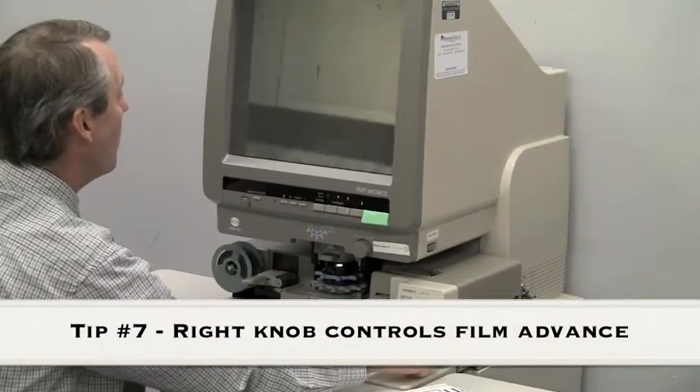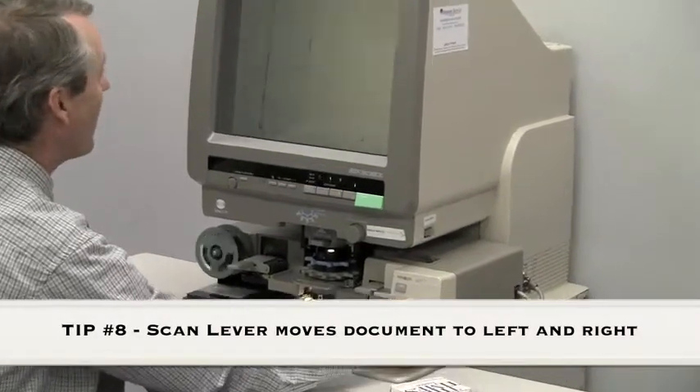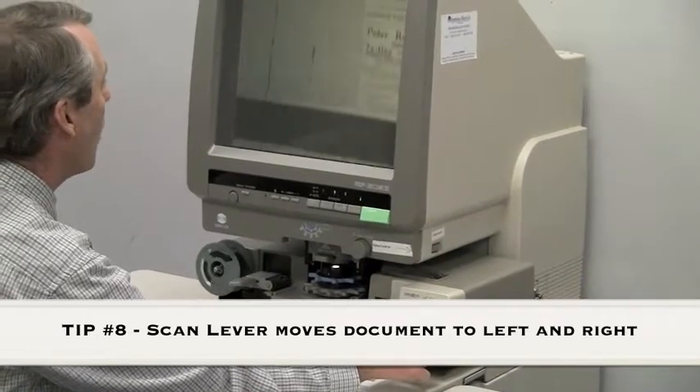Now we can move the film forward. We can move fast forward, and when we get close to where we think our document is, we can slow it down.